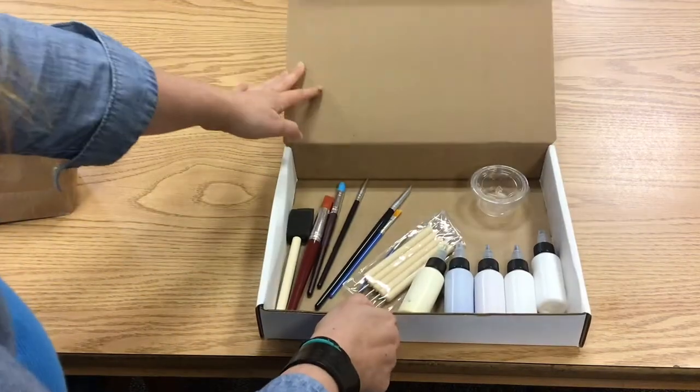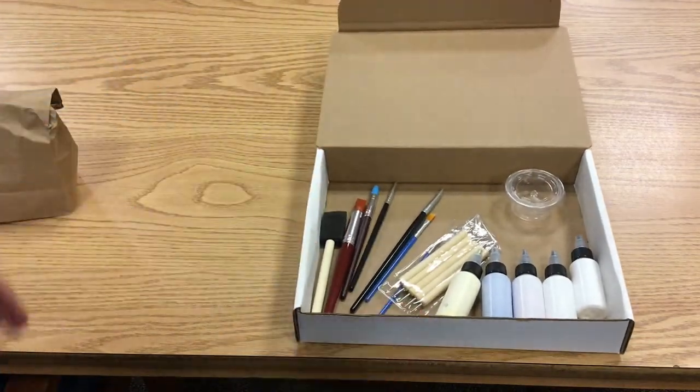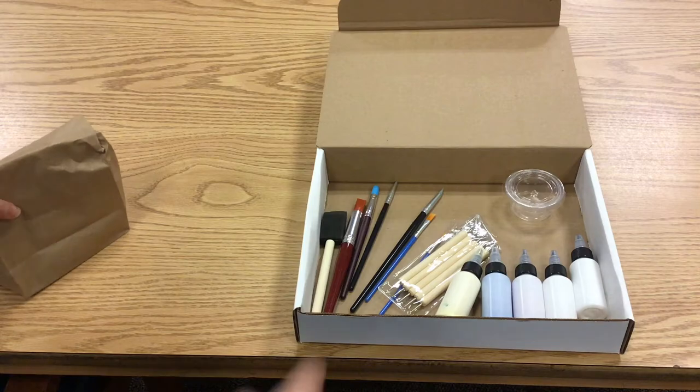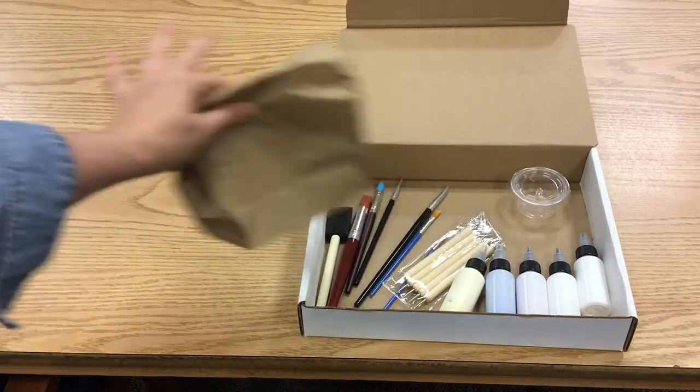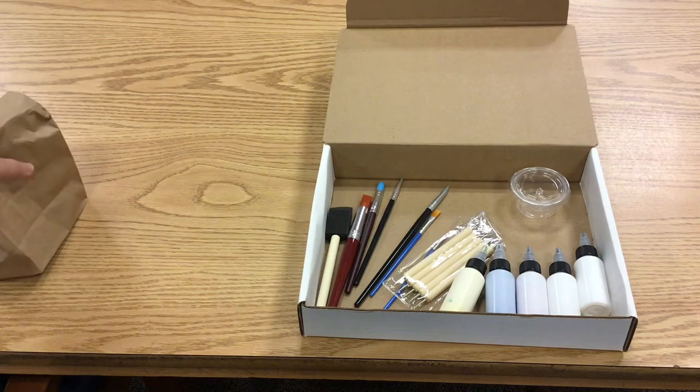So we open it up — here are all your supplies. Now what I don't have in here right now yet are your bags. Each bag is going to have the pieces you need for your project in it. They'll be colored clay.